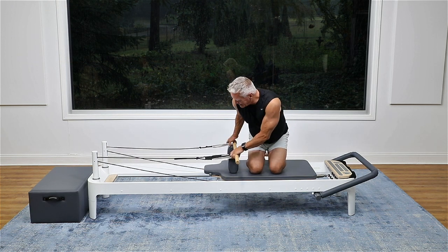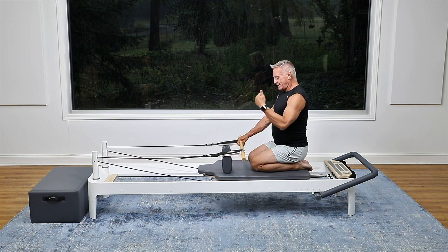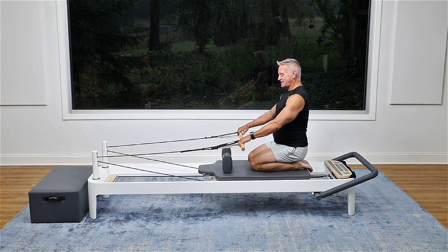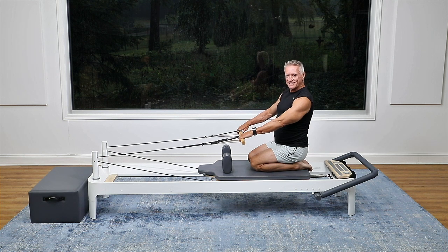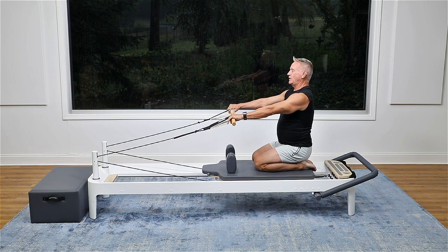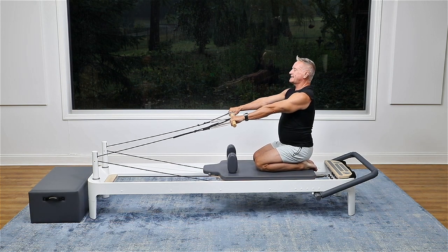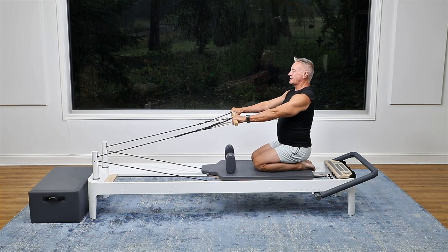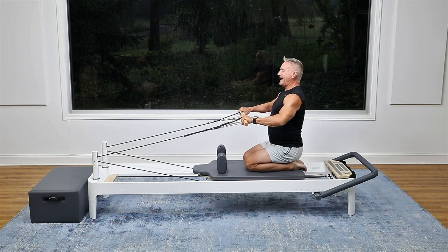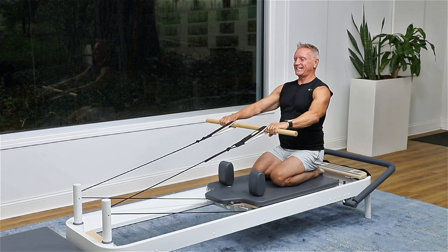I'm going to begin sitting on my heels. Now if this is uncomfortable for you, you can sit right on the carriage with your legs out in front of you, but I prefer this position for this series. I'm going to begin with my arms out in front of me — there's tension on the straps to begin with. I'll start with a high row, so my hands are on the outsides of the straps. I pull and then I return. My torso stays vertical. Exhale, pull; inhale to return.